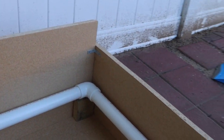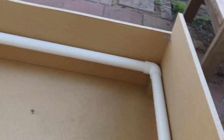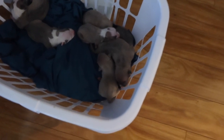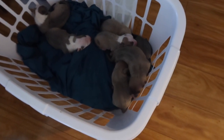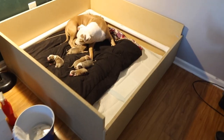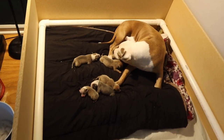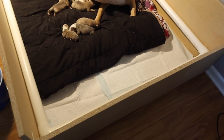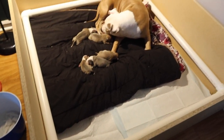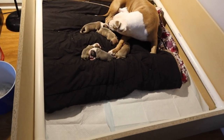I will drop all the measurements for the PVC pipes and the 90-degree elbows I used to create the pig rail in the description. Once that was complete, it was time to move the whelping box into the home. It is safe to say that Diamond and her puppies are enjoying their new digs — they're nice and comfortable. We've lined the bottom with puppy pads and of course she loves her extra padded blankets.